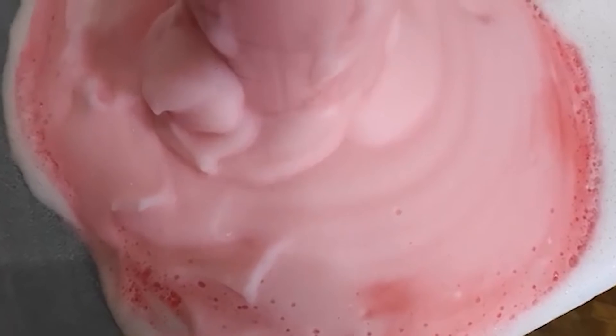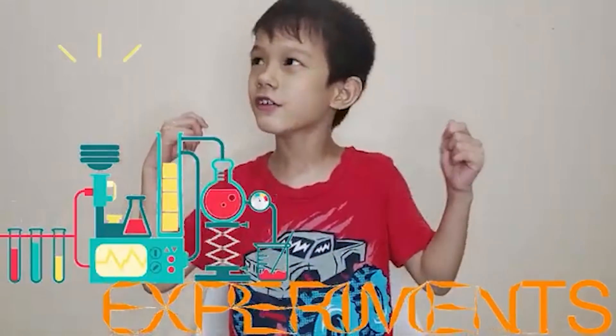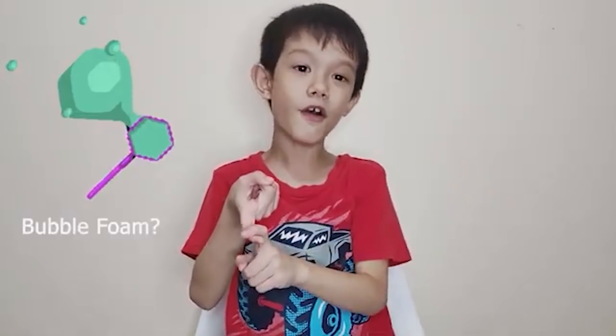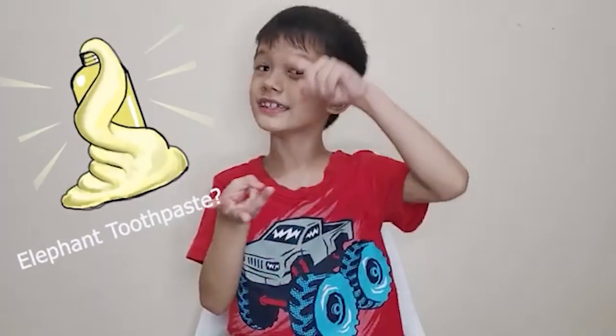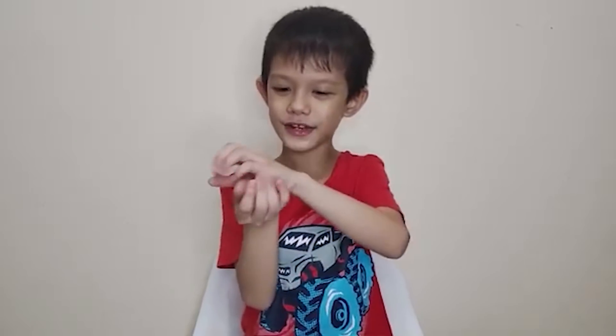So guys, that was a ton of fun! That was a sick science experiment! So what did you like the most? Is it bubble foam? Or is it elephant toothpaste? Or is it Oobleck? Me? My favorite part was the Oobleck! Cause it's slimy! If you touch your hand, it's slimy. That was a ton of fun! I like the Oobleck the most! Is the Oobleck hard or is it liquid-y? I think it's both! It's both!